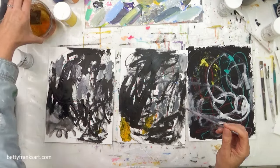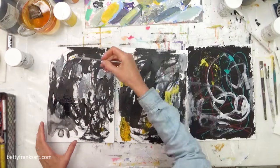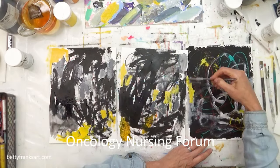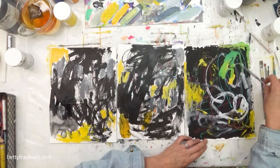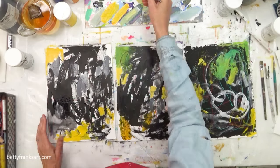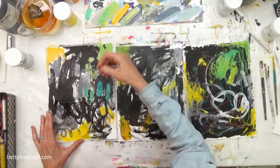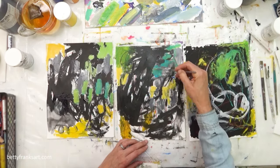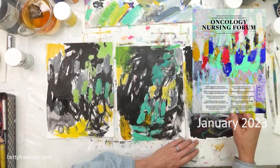So working on three this time, and the reason I'm working on three and recording the whole process is because I am doing a special project for Oncology Nursing Forum. I have been asked to create covers for their magazines for this year — 2023. I believe this is my third or fourth cover for them. I'll include photos of the previous magazine covers here.